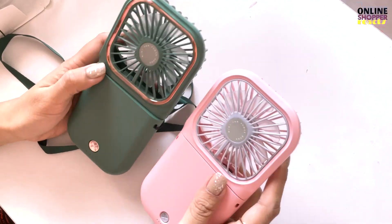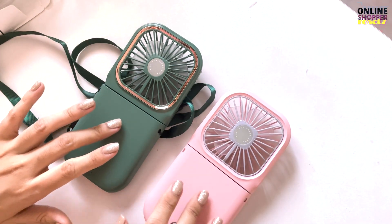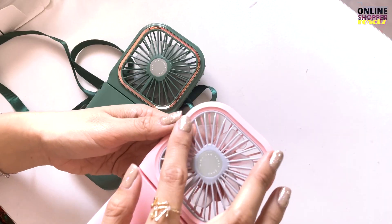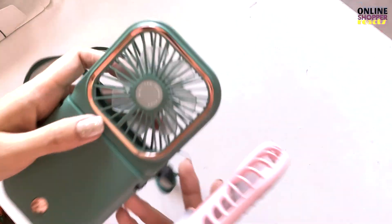Sa paano pong paraan? Kapag nakita nyo po sila in person, mas bongga talaga yung itsura nitong pink. Hindi lang po sa kulay — hindi ito bias dahil favorite ko yung pink. Pag kinahipo nyo po siya, sobra kasing kinis nitong pink eh. Makinis talaga siya. Ito hindi ko alam po anong kasing material yung ginamit — sobrang sosyal tingnan. Ito kasi parang metal lang.